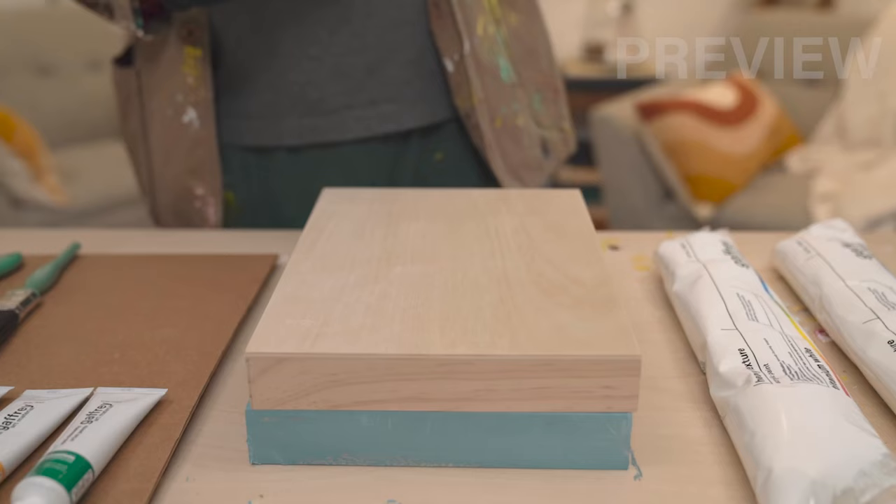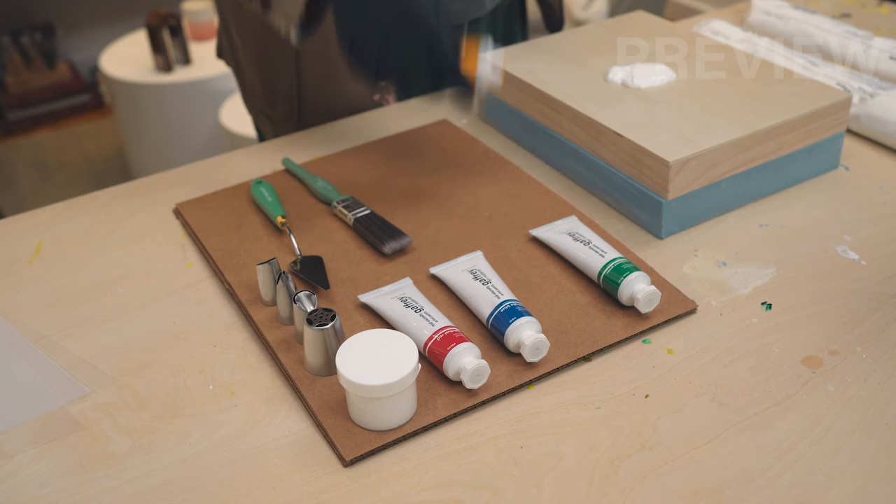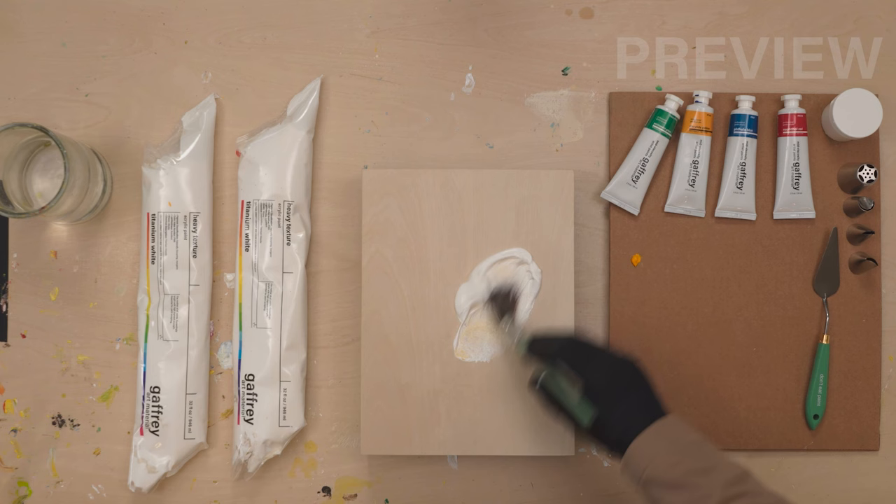I start by just pouring about half of the base coat right onto the panel. We're going to begin by covering the entire panel with our base coat, and we're going to slightly tint it with just a hair of the Dior Rod Yellow — a little smidge of yellow to warm this up. And that pretty much did it right there.